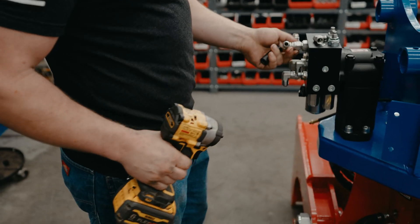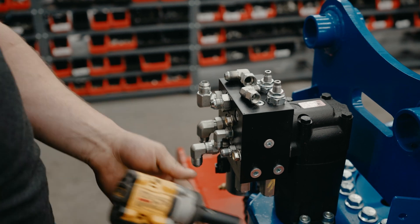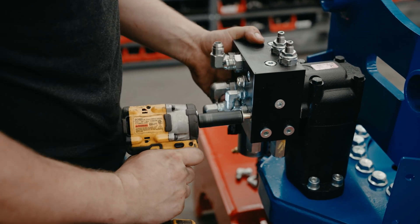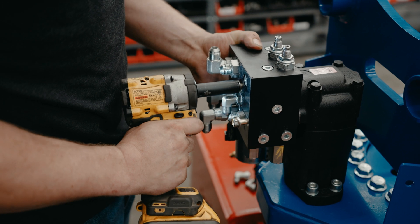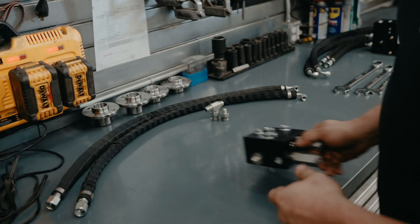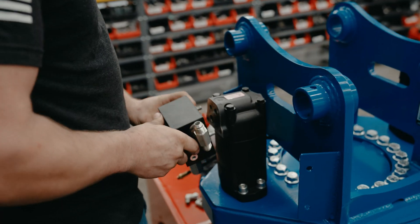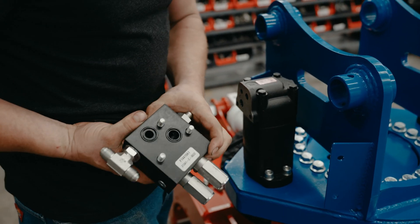Remove your block — you're going to need a 9/16 socket for this. Now you're going to take your auxiliary block here. Double check and make sure your o-rings are in there.